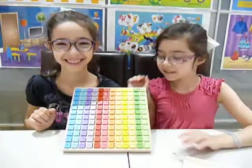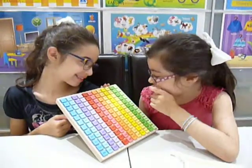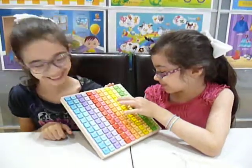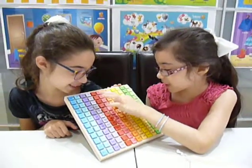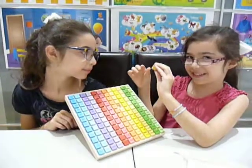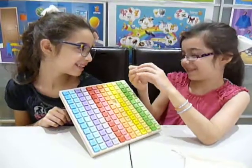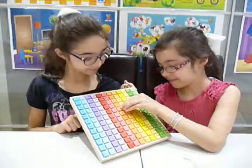Why don't you guys ask each other a question? The children pick a cube and call out answers: 5... 10.